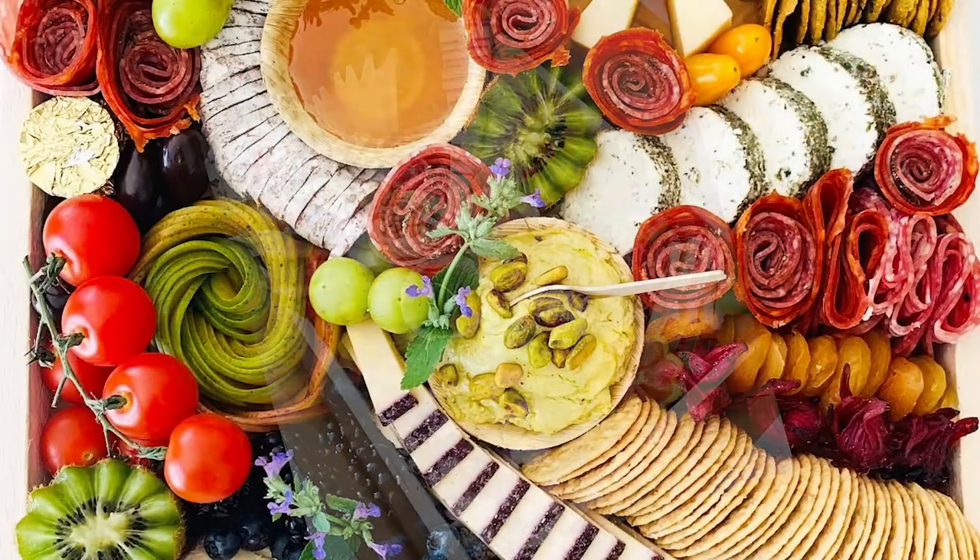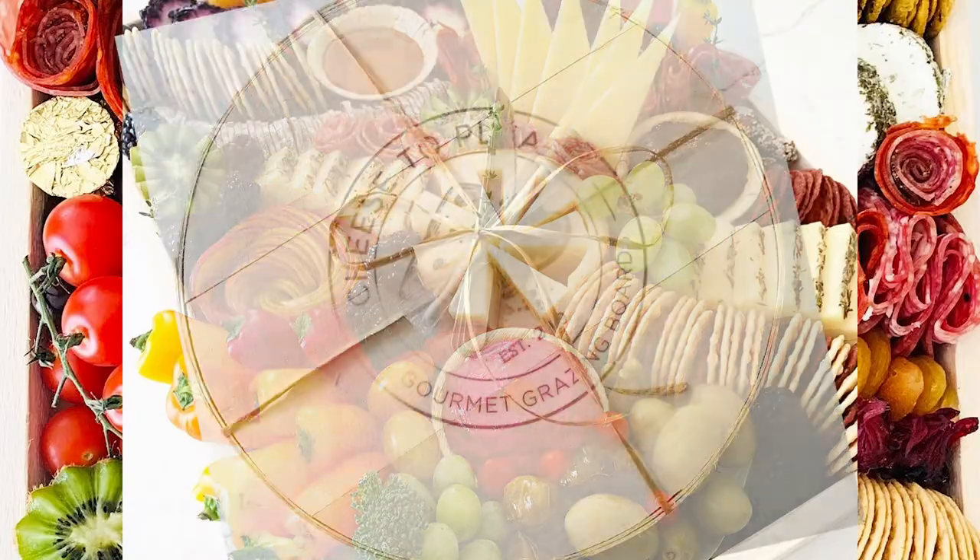Hi everybody, my name is Missy and I am Cheez-O-Please boards on Instagram, but it's a little bit different than a cheese board. I envision my boards as a flower arrangement, an edible arrangement.